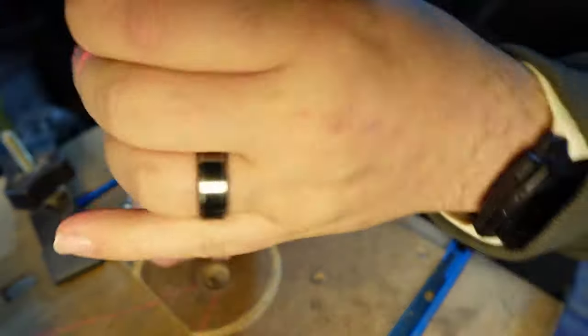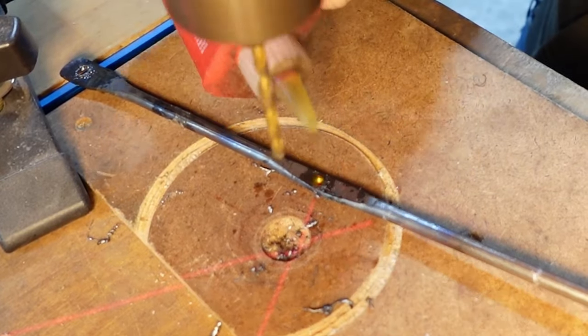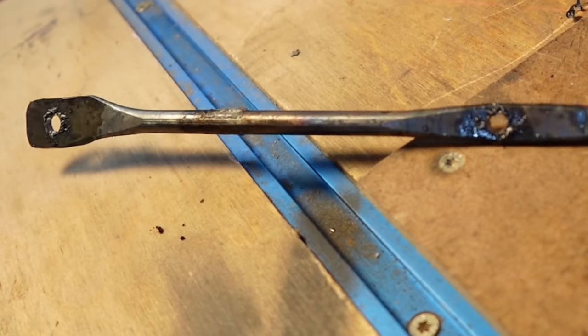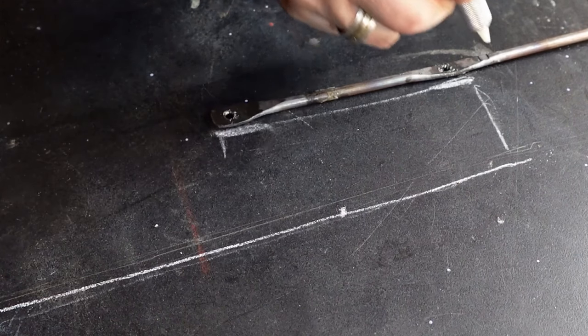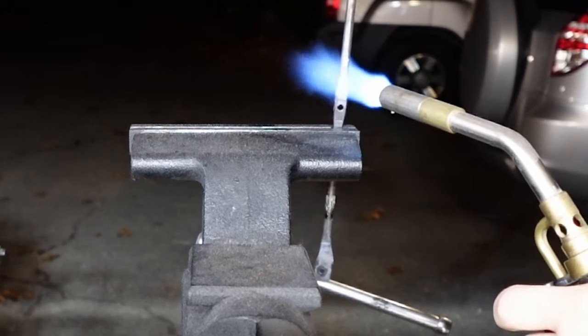Now that I've got those pieces flat, I'm going to take them over to the drill press and drill out the mounting holes. For lubrication — because lubrication is important — I'm just using a little tap magic. And like I said earlier, I'm going to keep bringing this back over to my little drawing on the table saw extension so I can keep making sure that everything is about where it should be on the actual piece itself.